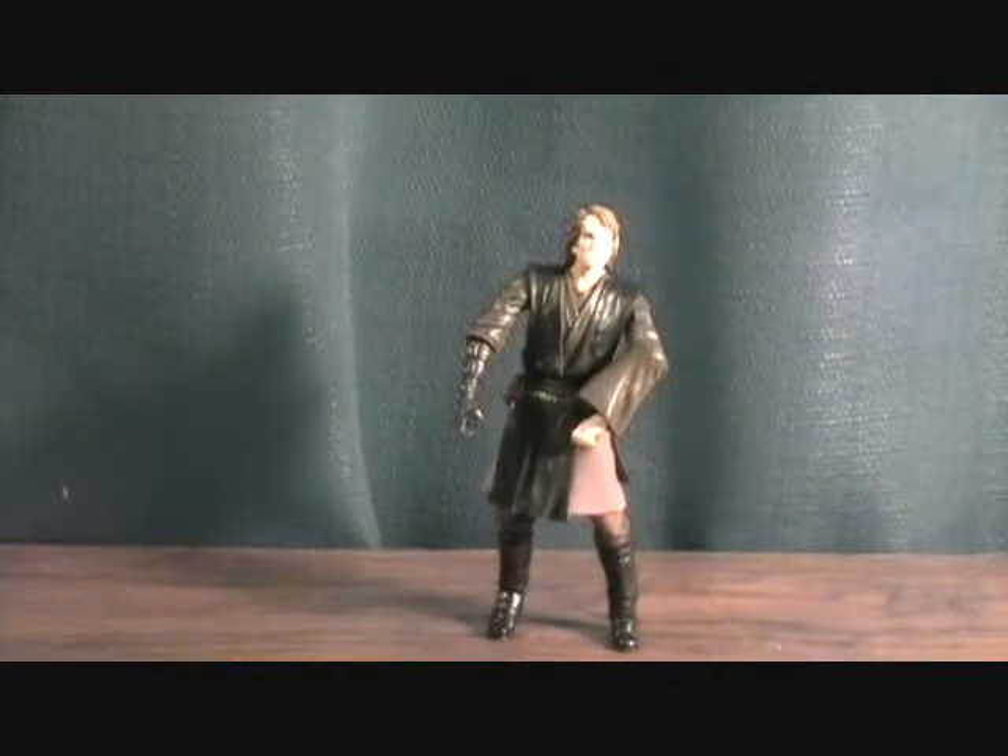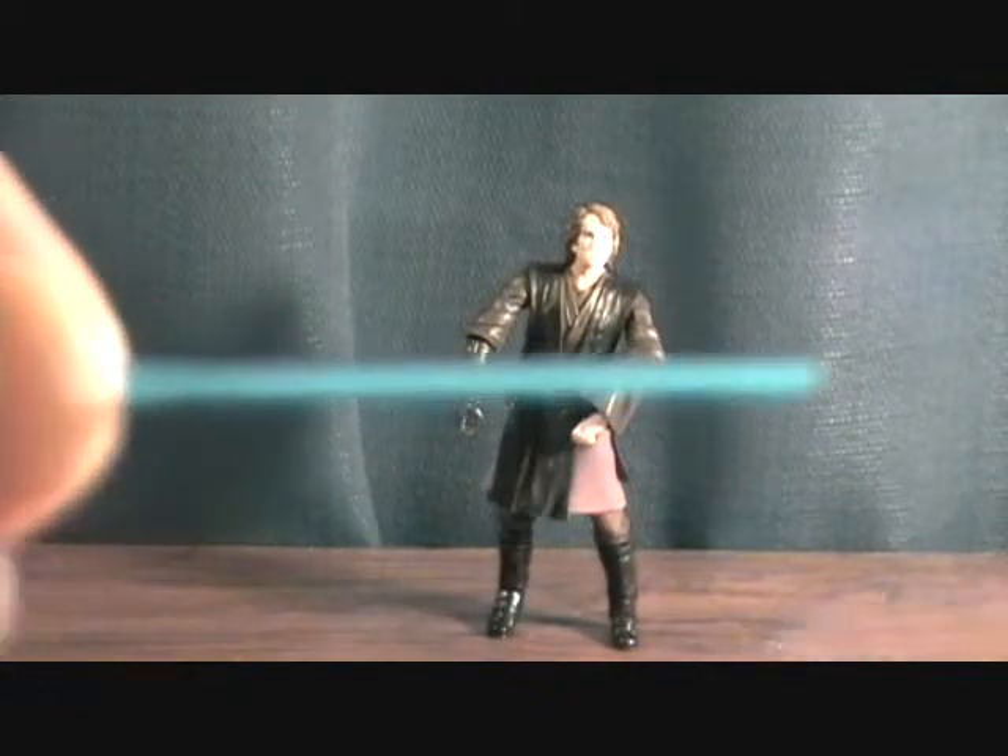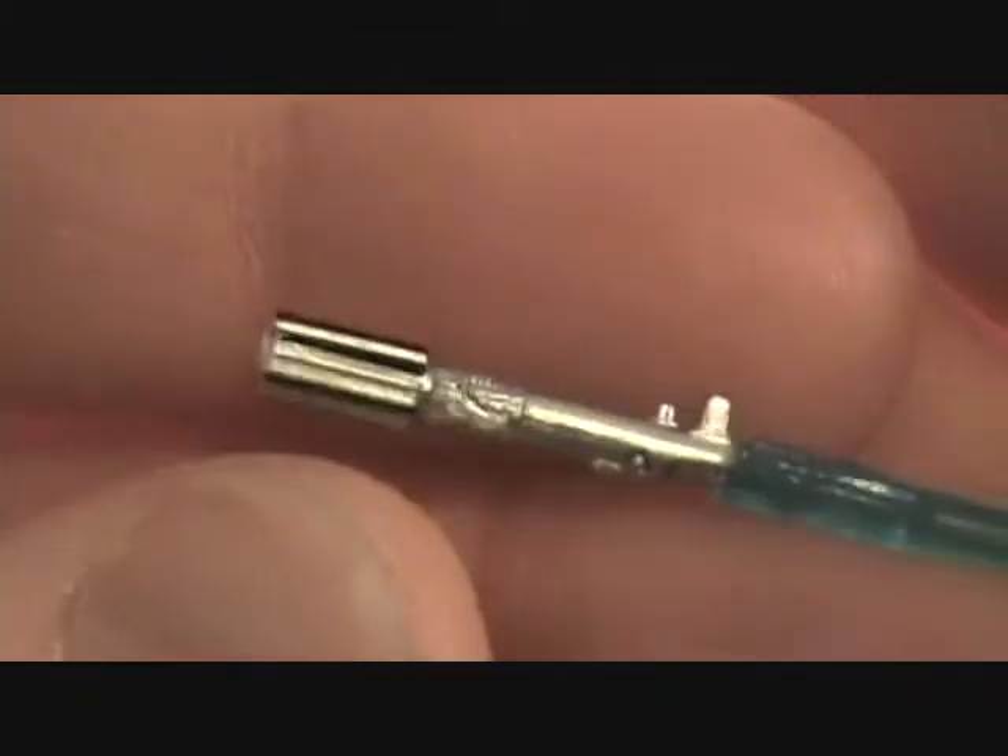You also get the little bag of weapons that comes with all these figures, which is awesome. There's probably six to eight weapons in there. And of course it comes with a lightsaber — this is a blue lightsaber with a pretty nice hilt.